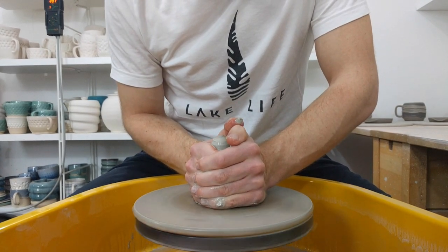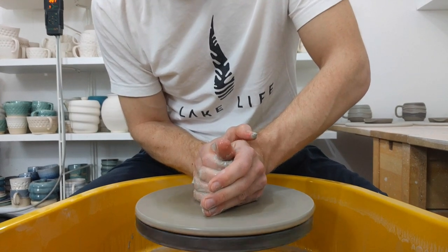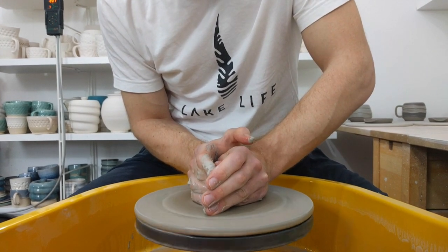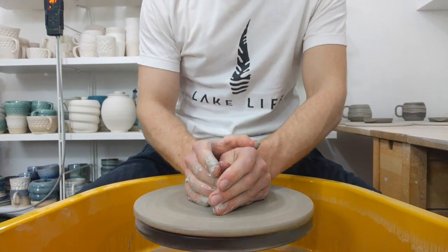As with anything with a lot of clay in the middle, it's important to make sure it's nice and wedged and combed, to avoid those cracks.